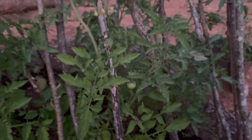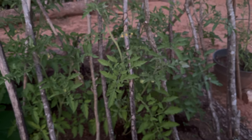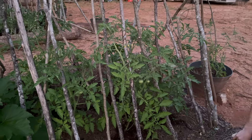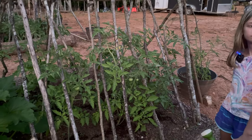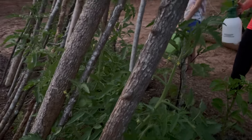These are our five beefsteak tomato plants — they will be a larger slicer tomato, really great for burgers or sandwiches.